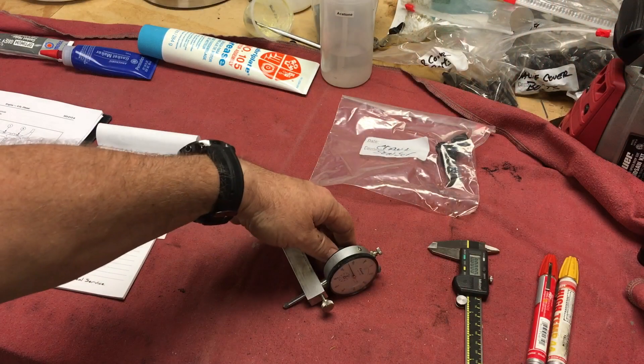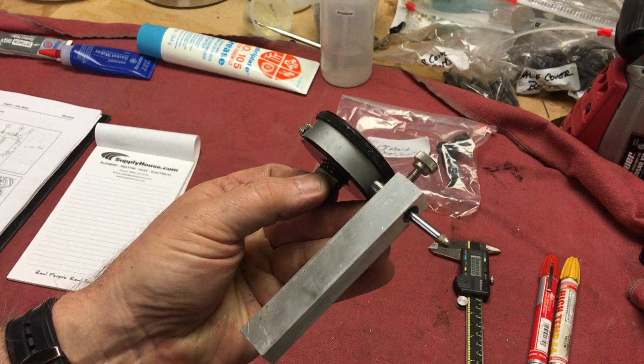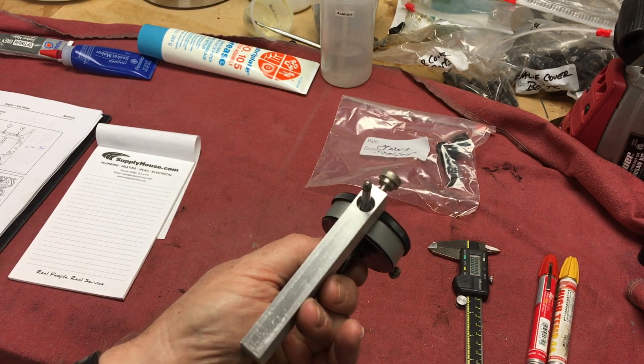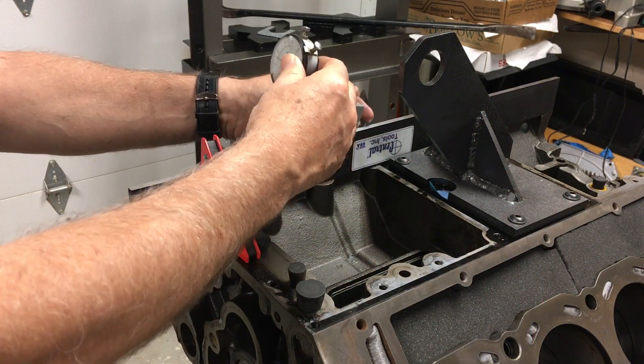I took a length of 1.5 inch by 3.25 inch aluminum bar that I had. I checked it for flatness against a straight edge, drilled a 3/8 hole that is standard for dial gauge stems, drilled and tapped for a set screw, and calibrated off one of my straight edges.